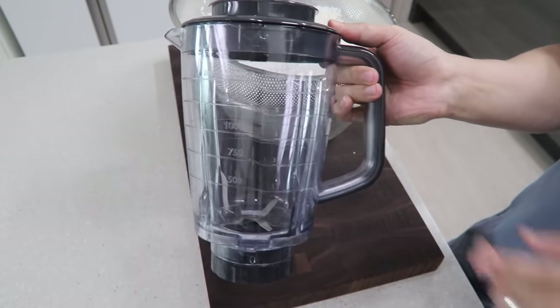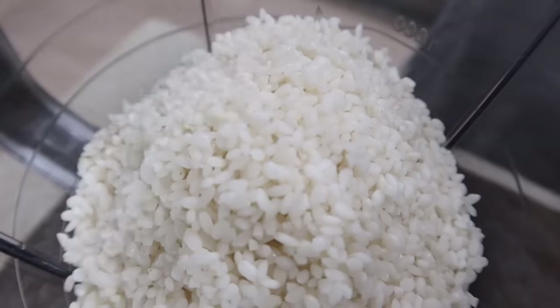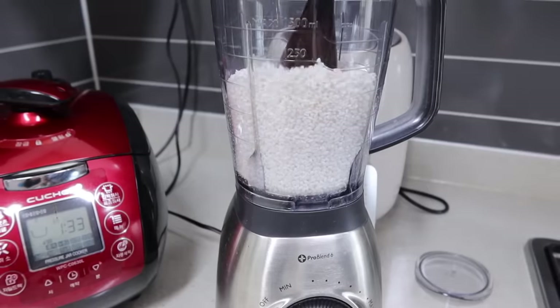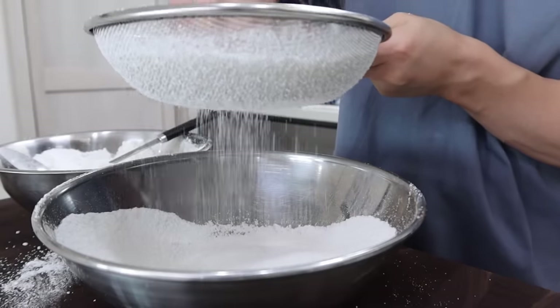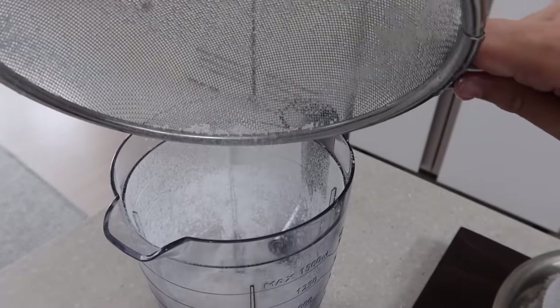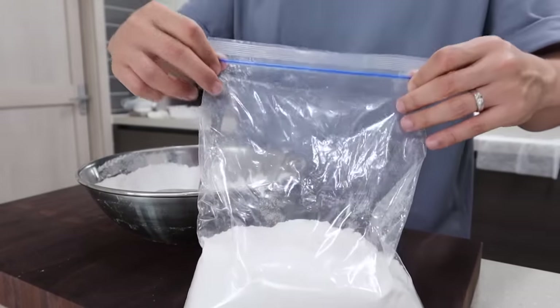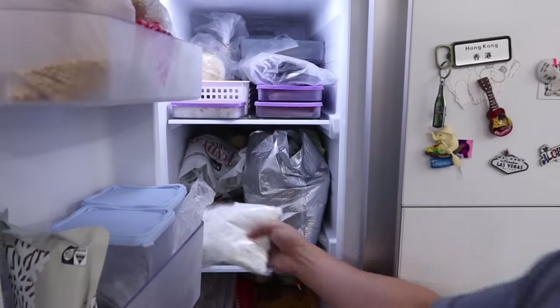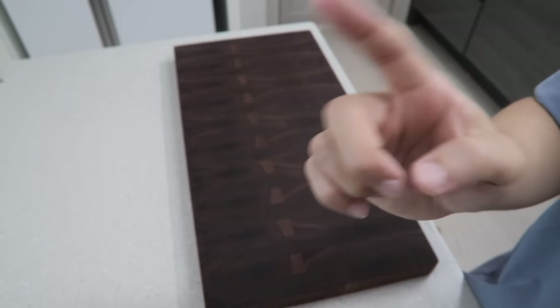Let's grind the rice with a coffee grinder or food processor. If you put too much at once, it doesn't work well, so please add the rice little by little. Sift the ground rice flour into a bowl. If there are too thick or large particles, grind them again until they can be sifted. You can store this in a freezer, so I recommend you make as much as possible. Otherwise, you will repeat this painful process again. Now that we've got rice flour, let's make rice cake.